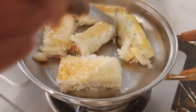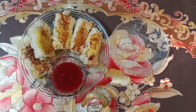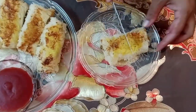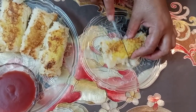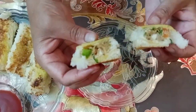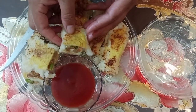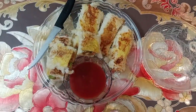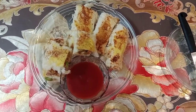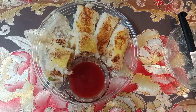The egg roll is ready. The egg rolls are ready — I am ready to eat this. It is a very good taste. I hope you will enjoy your lunch. Please like and subscribe, and press the bell icon so you don't miss the next video.